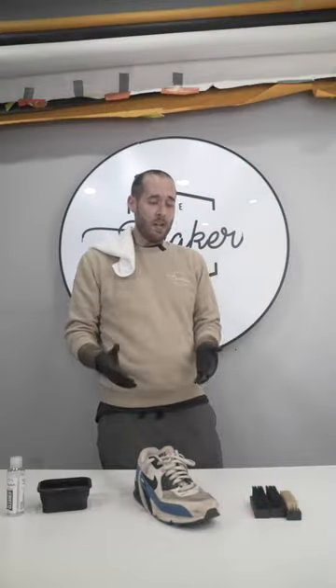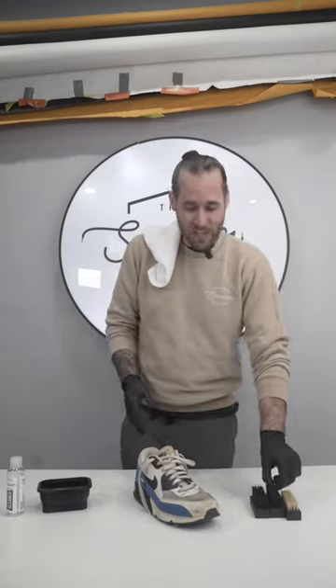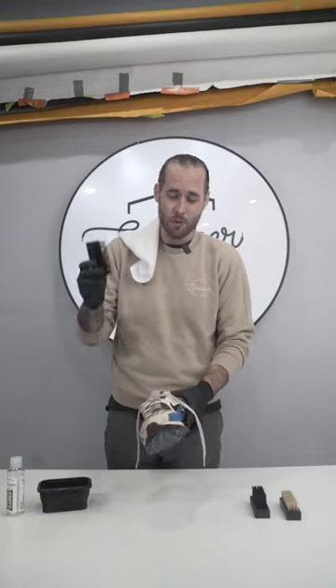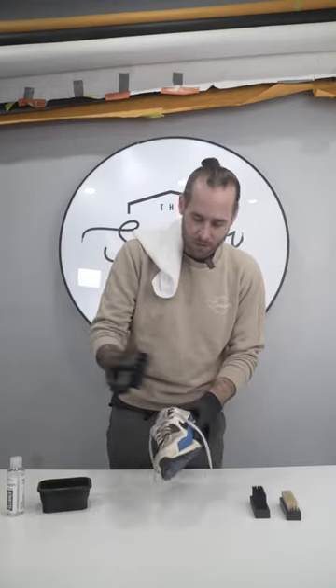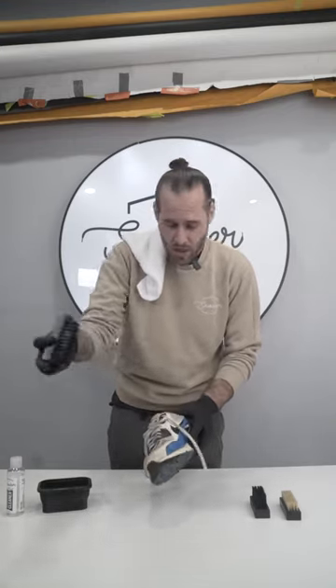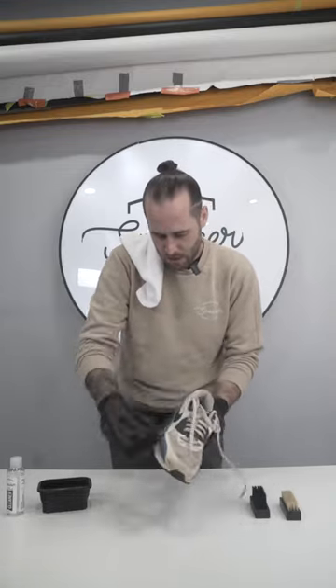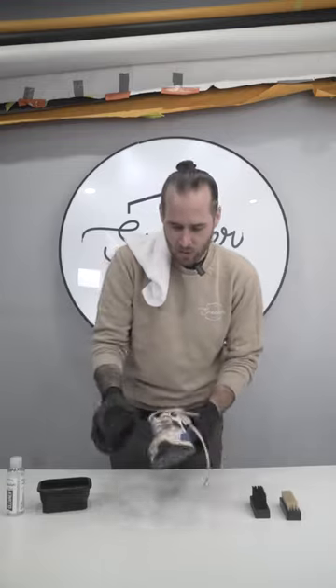As always, I start my clean with a dry brush. I want to get off as much dry dirt from this shoe as I possibly can before I apply any water to it. So we're just going to take our dry brush and get off as much as we can before we get into the actual clean.